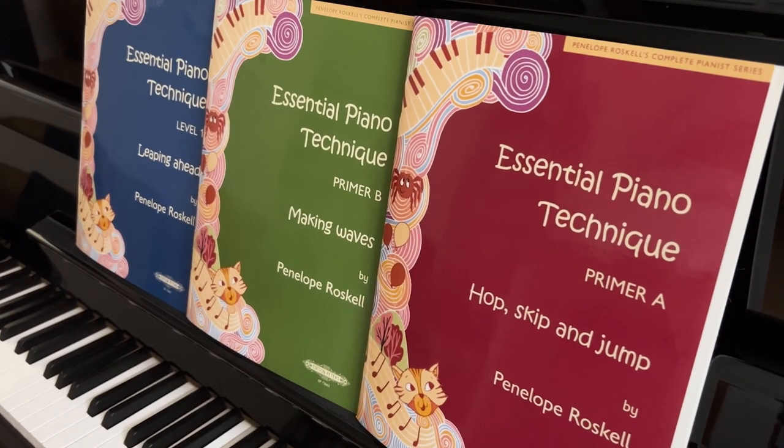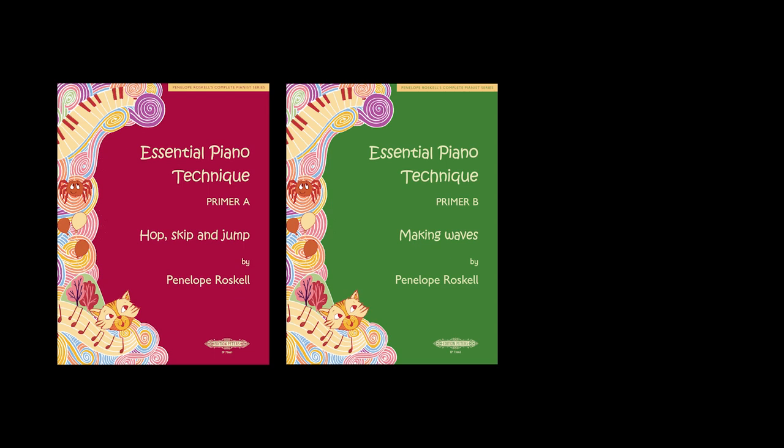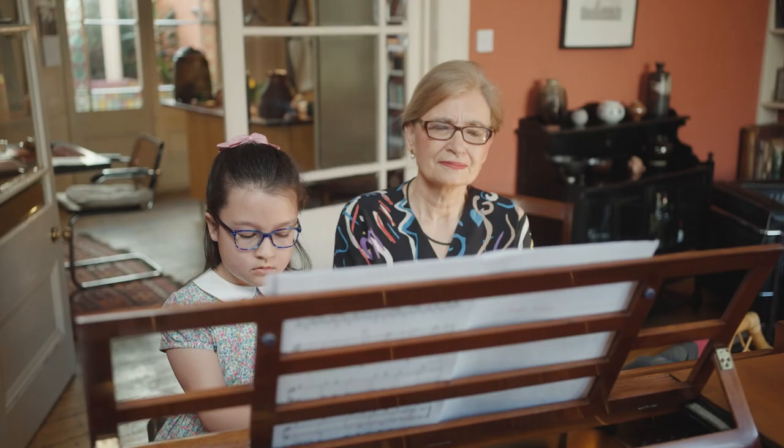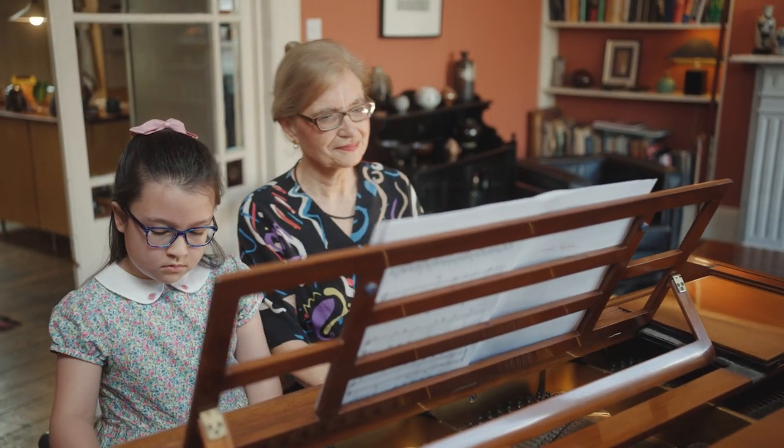I've now written a series of books which are based on the philosophy of The Complete Pianist, aimed at teaching students over the first two or three years of learning. These three books are intended to make technique fun. The books are called Hop, Skip and Jump, Making Waves, and Leaping Ahead. The books can be used by themselves or alongside most method books, theory books, or repertoire books.